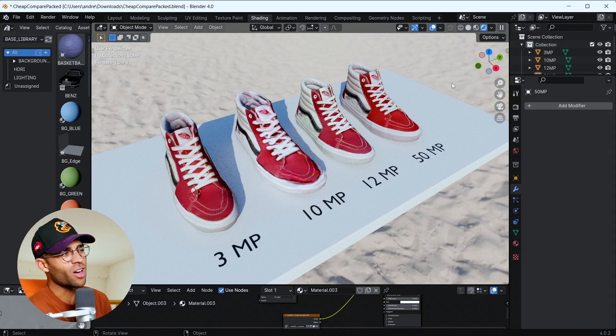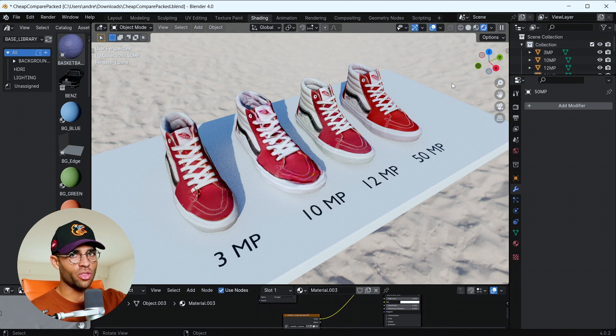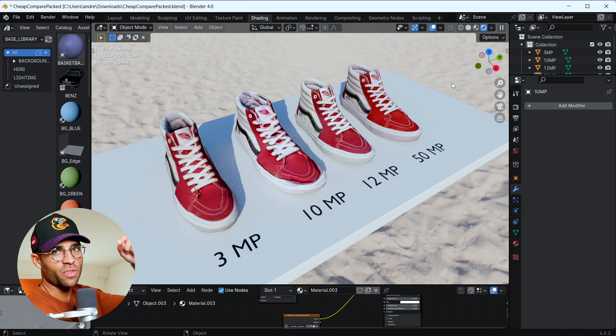At the end of the day the resolution obviously helps, but we're really just talking about better camera technology in every single way getting us a better result for our 3D scan. Some unexpected twists and turns, but overall kind of what we were expecting. Resolution might just be the friends we made along the way, but it seems like it's just overall image quality — there's no one element. It's resolution, dynamic range, sharpness, all mixed together, resulting in higher quality scans. Which we already knew, but it was worth testing.